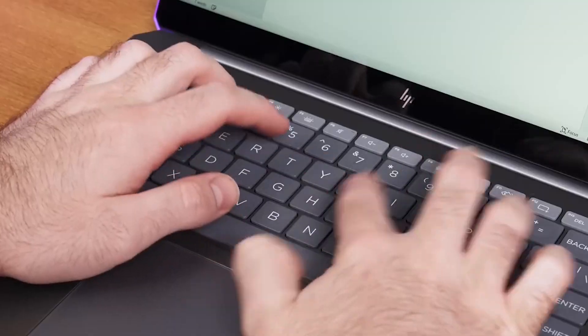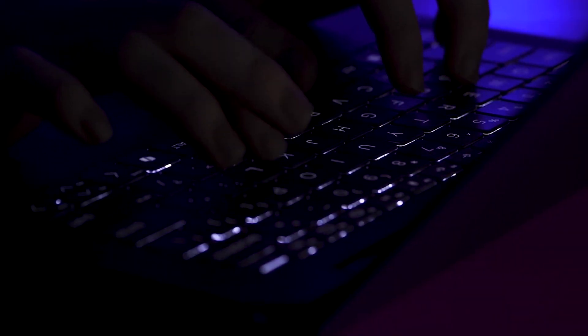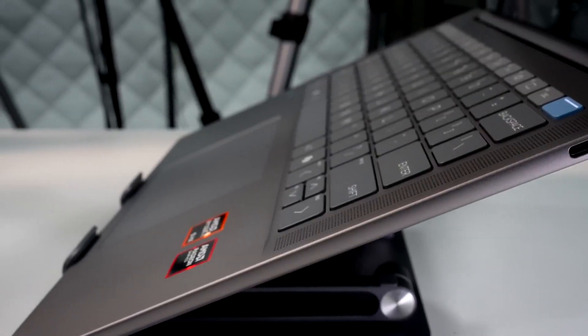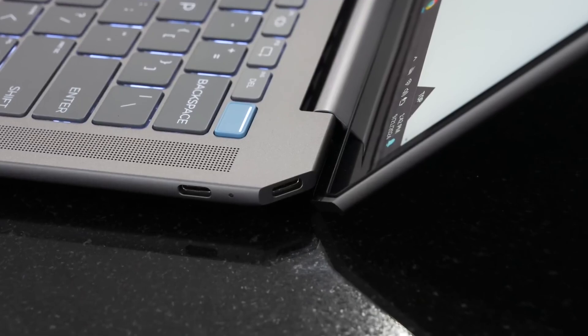Now let's talk about the keyboard, portability, and ports. The keyboard is a bit of a downgrade because it's got low travel, so typing feels a little shallow, but at least the backlight is better than on the Spectre, which bleeds less light around the keys in low light. As for portability, it's heavier than what you'd expect for a 14-inch laptop, and it's a little bumpy compared to others. As for the ports, you get USB-C with Thunderbolt, one USB-A, and a headphone jack, which is kind of limited for a laptop of this size.